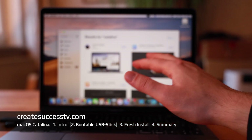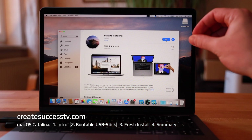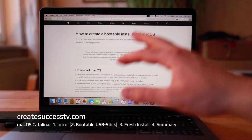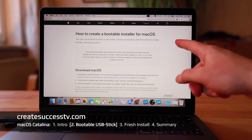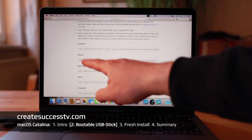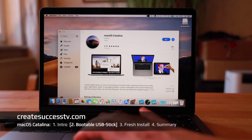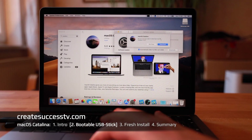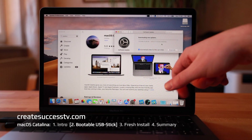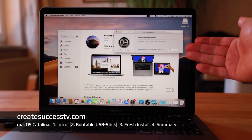Next we need to go to the App Store, type in Catalina, and download it. Once downloaded, it shows up in your Applications folder, and that's what we use to create the bootable flash drive. I'll also link the Apple support article that describes how to create bootable installers for every operating system and gives you the command to copy and paste. Let's quickly download Catalina — it's about eight gigabytes, so it takes some time. That's why I'm a proponent of the USB stick approach.